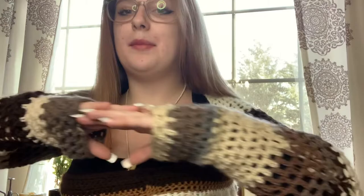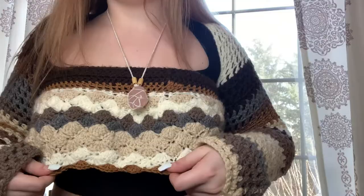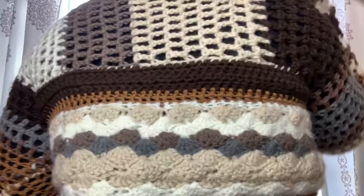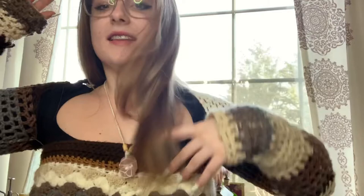I'm also wearing my newest creation — I haven't sewn in all the ends yet, but it is the Pinterest-inspired top. I followed Aaron B's tutorial for it and I really love it. The shell pattern is really cute, and the sleeves and the back are cute too. A big thank you to Aaron B for making that tutorial.